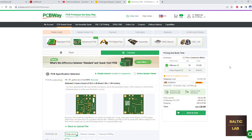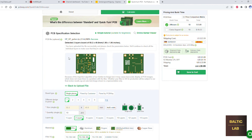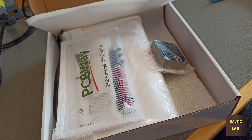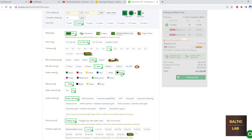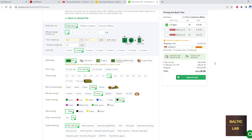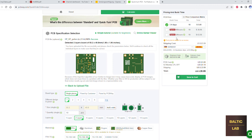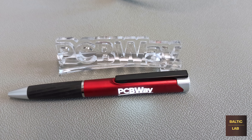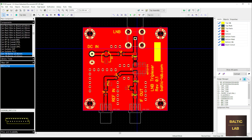Some of you might be wondering why I don't just upload the layout files to the likes of PCBWay and get picture-perfect PCBs delivered within just a few days for five bucks plus delivery. Well the answer is simple — sometimes time is of the essence. Especially for a first revision PCB, which is almost always guaranteed to have some errors, or for a simple proof of concept, I still prefer to make a few PCBs myself. When I'm reasonably convinced that the layout will work, then I send it off to PCBWay.